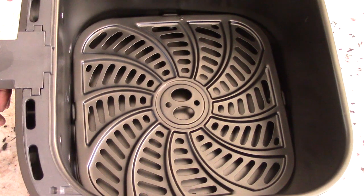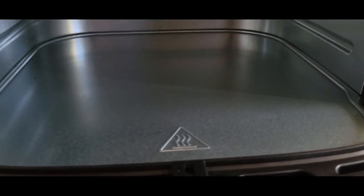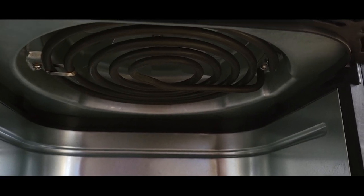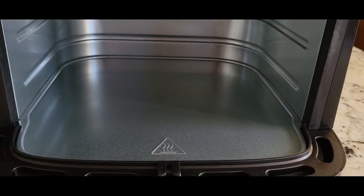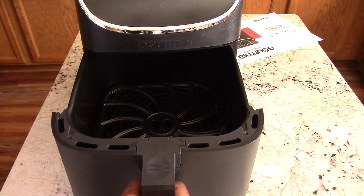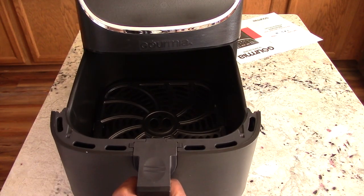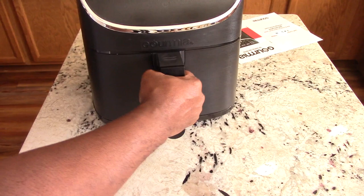This is what it looks like with the plate in there. Let's take a look under and see what we're working with — coil and fan, that's typically what you see in an air fryer. Let's see how easy it is to open and close the basket. Sometimes air fryers have a slight hesitation or whatever. Feels very light, very easy. I would have to say this is the lightest air fryer basket I've owned so far.